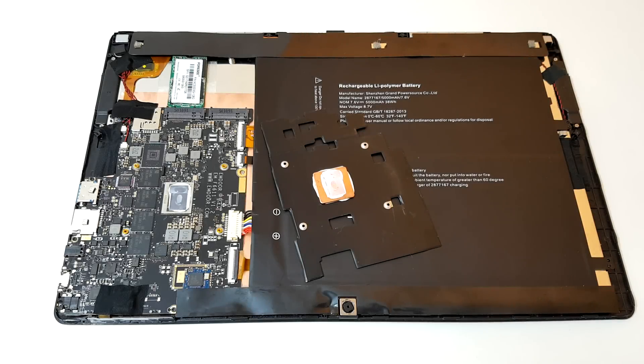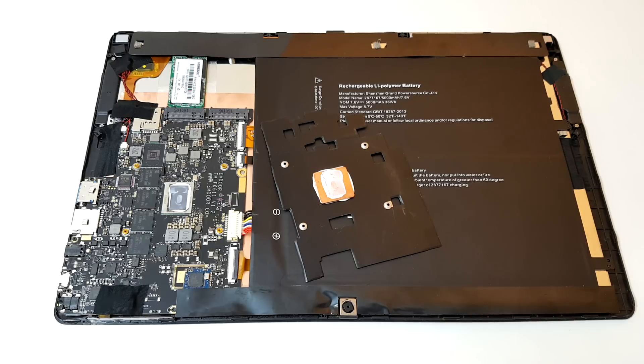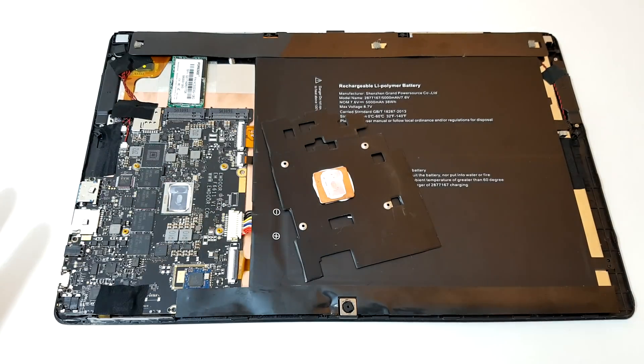Hi, Chris here and welcome to my Cube i9 video on my mini thermal mod that will actually improve temperatures by approximately 23 degrees, which is massive. It's a very basic mod, very simple, nothing special, doesn't look pretty at all. As you can see, I've pulled this heatsink off — it would have stayed on there but I pulled it off because I needed access to the EPROM.